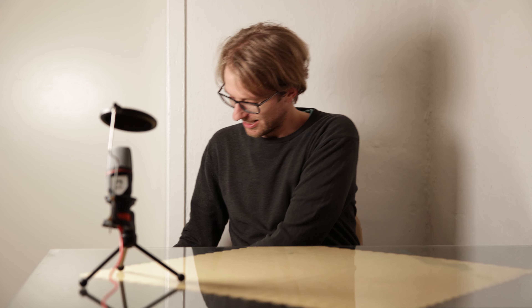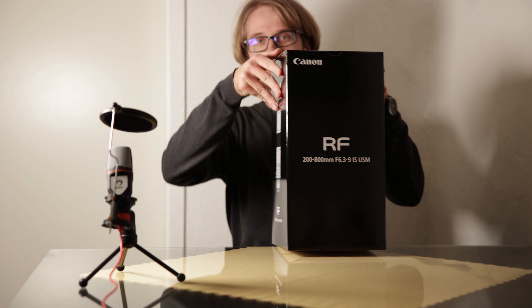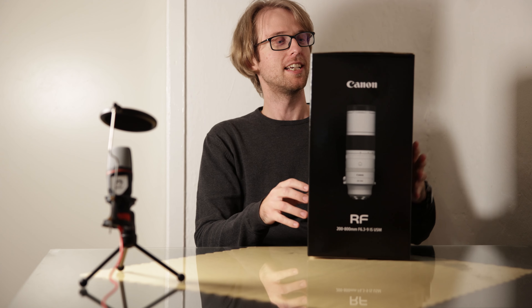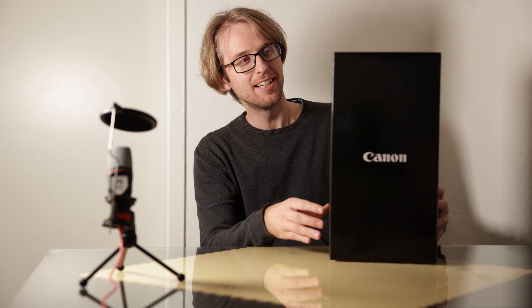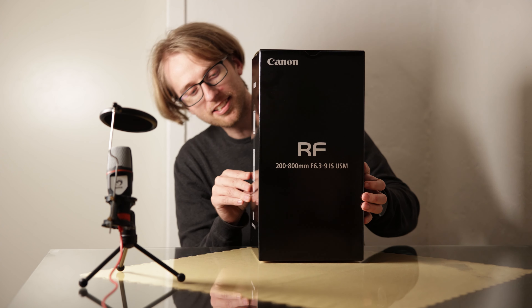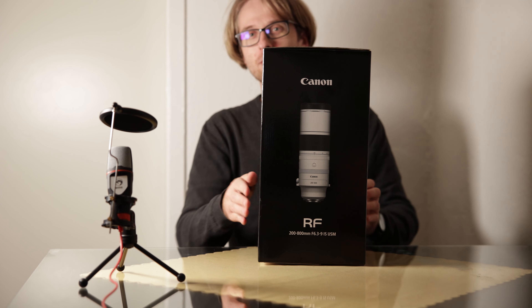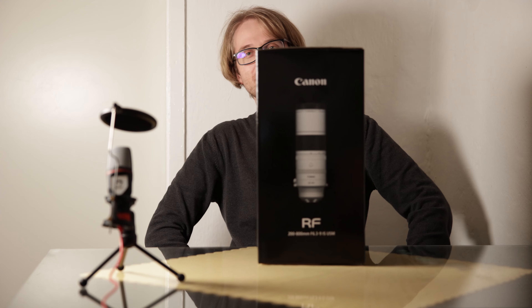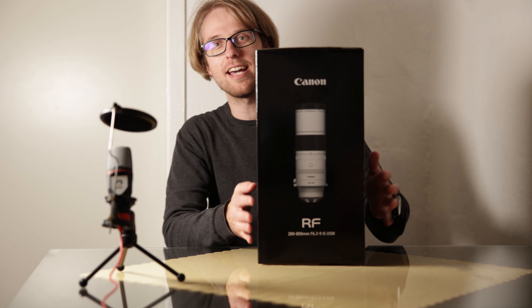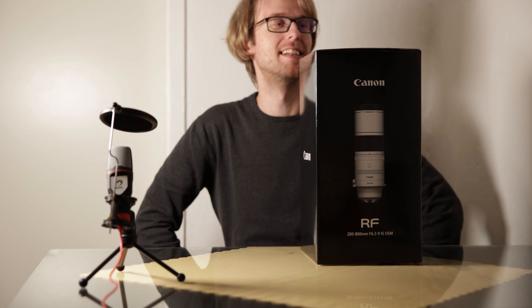Hi everyone, I brought a little something with me today. Let me share it with you — this is quite a big box. It's the new Canon lens: the RF 200-800mm f/6.3-9 IS USM lens.